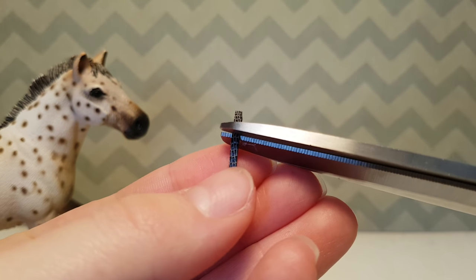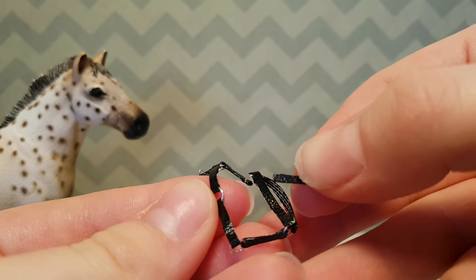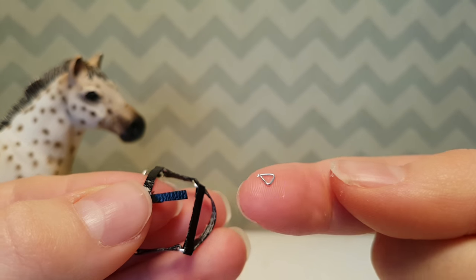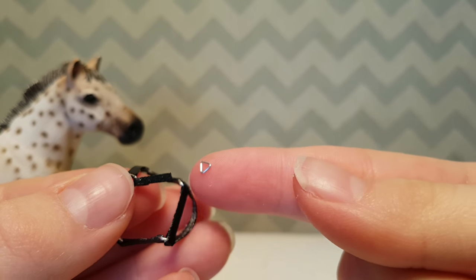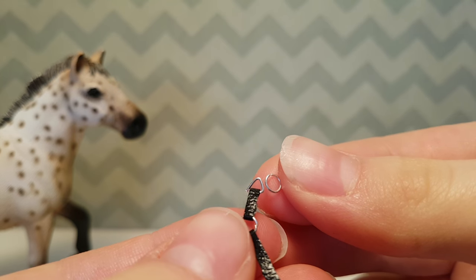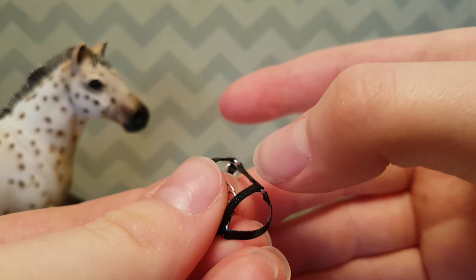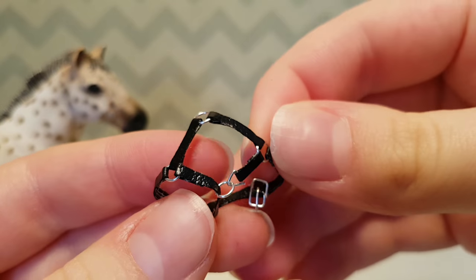Now cut a small piece of leather and glue it onto the chin strap's jump ring facing the muzzle piece. When you've done that, glue on a small triangle piece made out of wire, which is very straightforward to make, just glue it onto this piece. Then attach another jump ring onto the triangle. Now open that jump ring and put it onto the bottom piece of the muzzle strap, just like this.